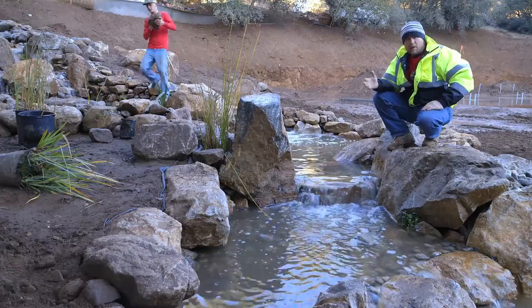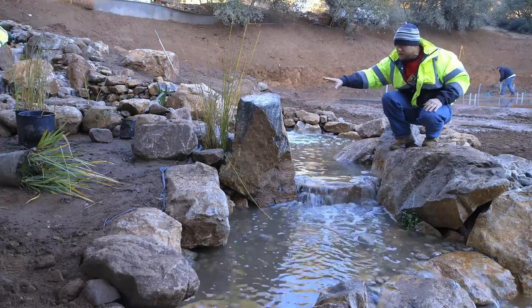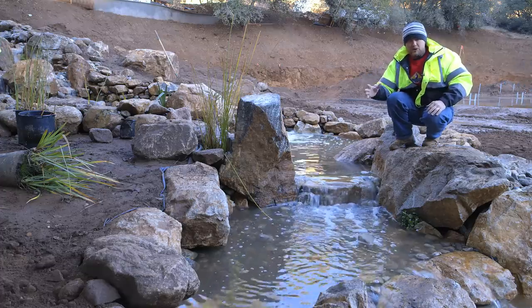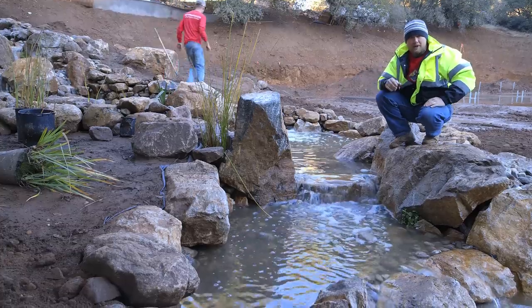Notice as we move our way up where the spillways are coming through. I've tried to put large character stones on either side of spillways, because in nature, water will be rushing down the stream, pushing all the small rocks out of the way, and then working its way around the tall rocks.